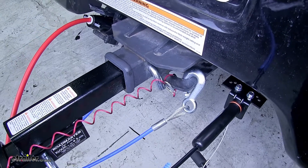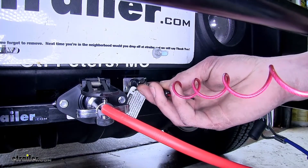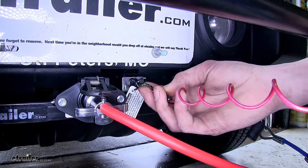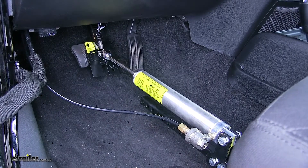It only takes an additional minute or two to hook up over your traditional procedure. This breakaway switch, which is provided, will ensure that in the unlikely event that our Jeep becomes disconnected behind our motorhome, the brakes will be applied inside the Jeep and bring it to a safe stop.